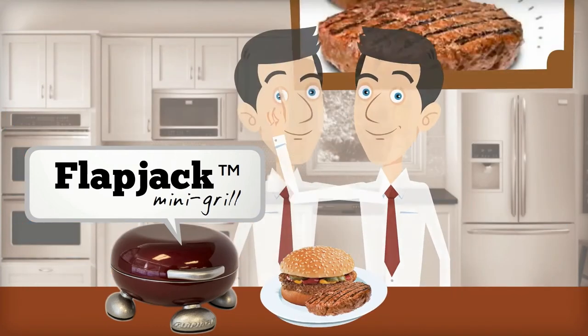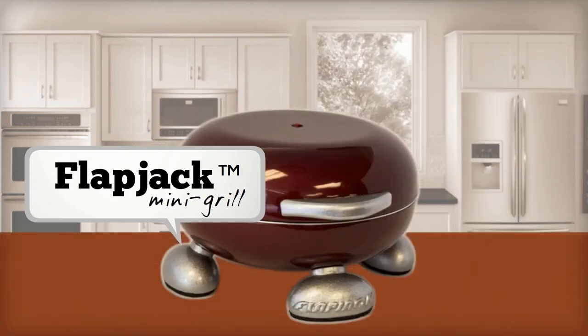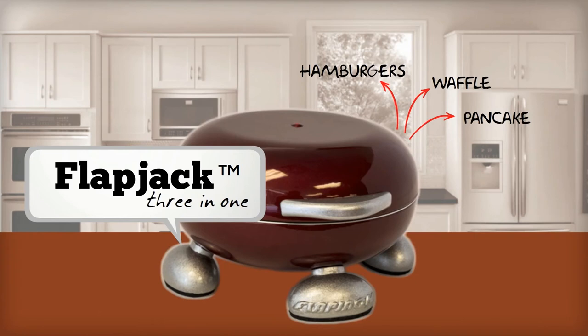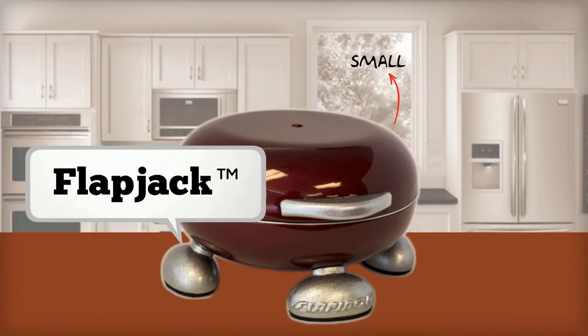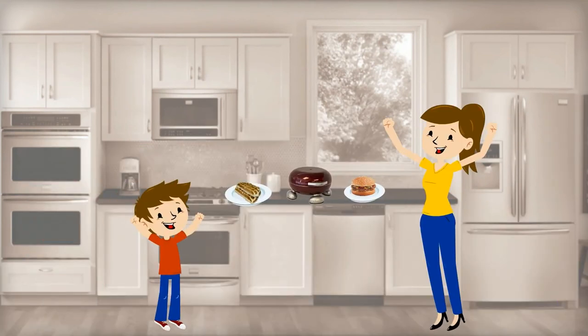You can cook hamburgers, and they are deliciously cooked evenly as well. That means Flapjack is a three-in-one. It cooks pancakes, waffles, and hamburgers, and much more. Flapjack is small, convenient, and it really does look good in your kitchen. And yes, kids love it.